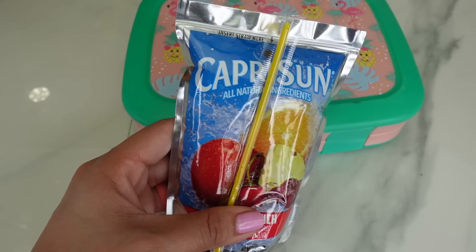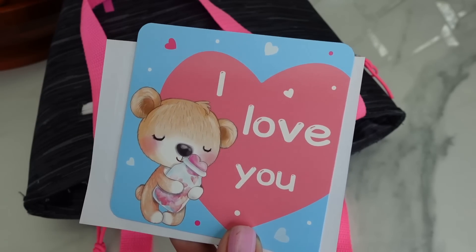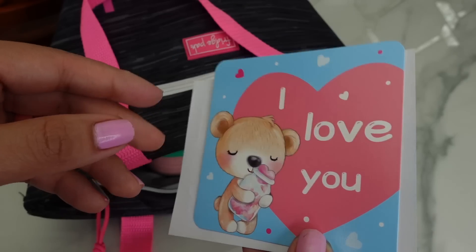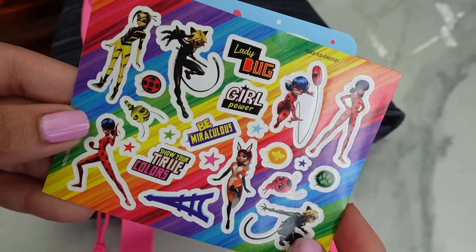To drink, she is getting a Capri Sun — this is fruit punch. I love you — that is going to be her note for today. I will also be packing her some ladybug stickers she can use to decorate her lunch box.